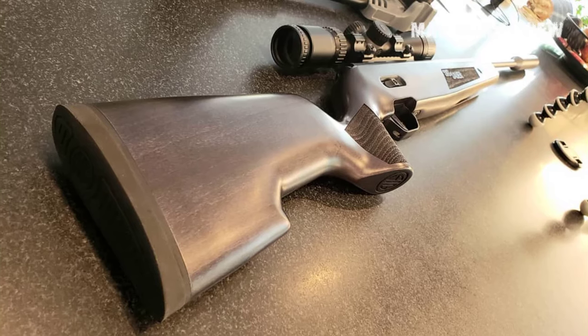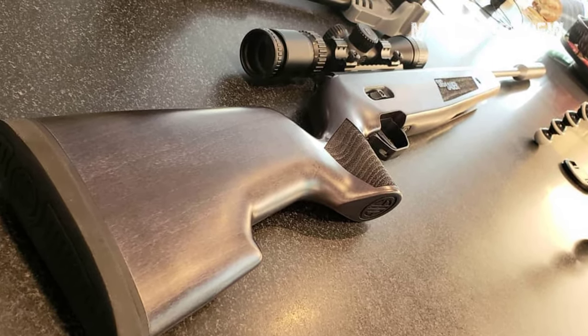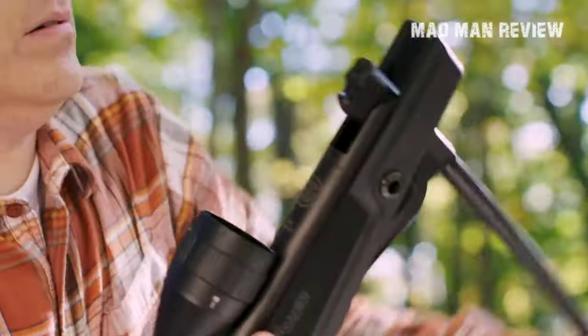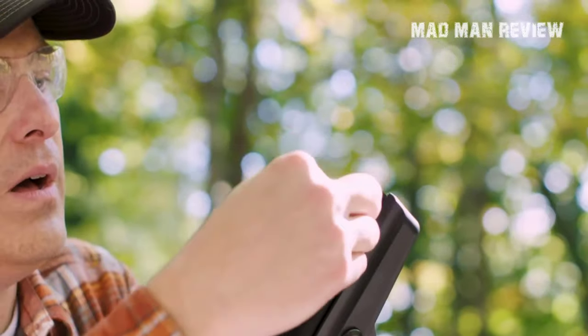You can also get it in a wooden stock if you're willing to spend around $80 more for it. It is ideal for small game hunting and target practice. Sig Sauer really knocked it out of the park with the ASP-20 by delivering a gun at a competitive price compared to Diana, Walther, and Weihrauch. The ASP-20 offers excellent value given its price point and performance.